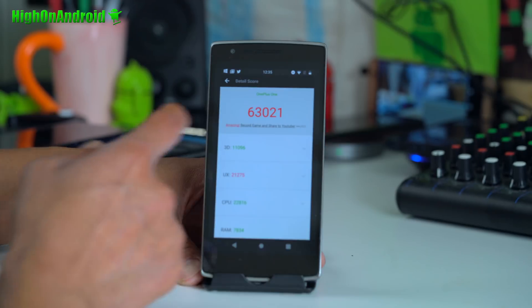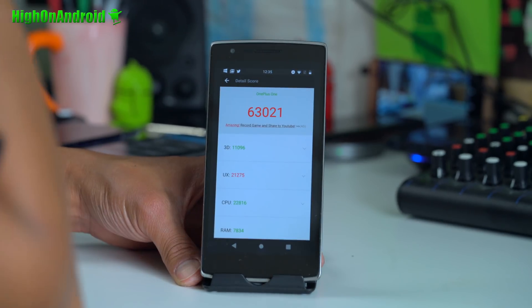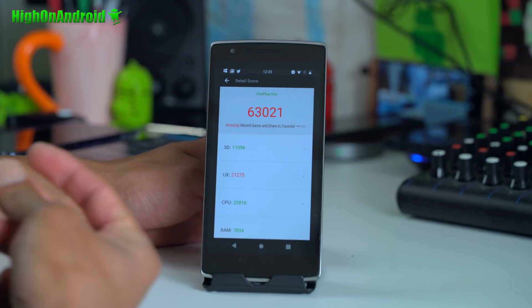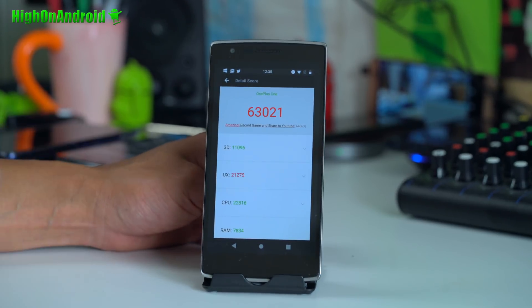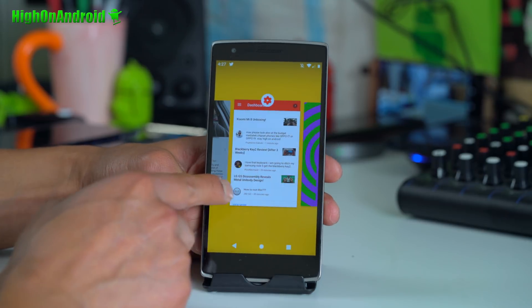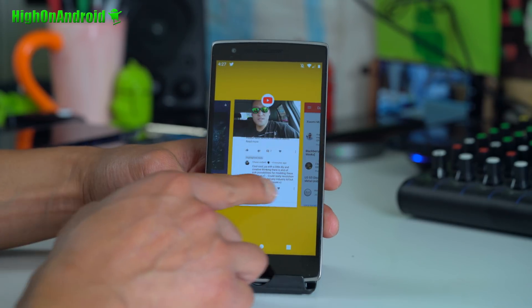Let me go ahead and show you here. I got 63,000 on my last AnTuTu. So if you're still on older Android, this is going to improve your performance and your battery. You're going to be able to enjoy all of the Android 9.0 features, which is really nice.